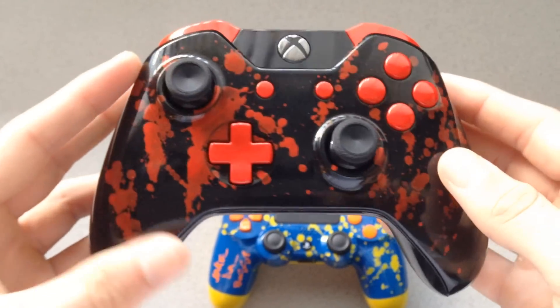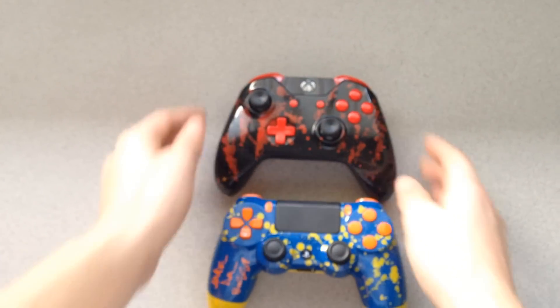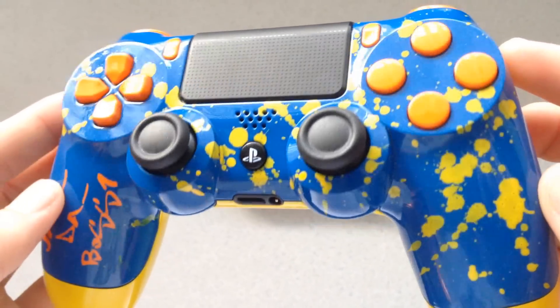We have some amazing stuff to come, guys — just wait to see what's coming in these next few videos that we have set up. We're gonna be coming out with those as soon as possible, so stay tuned. Here on the PS4 controller,